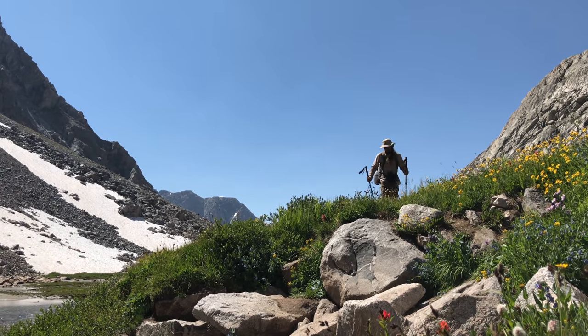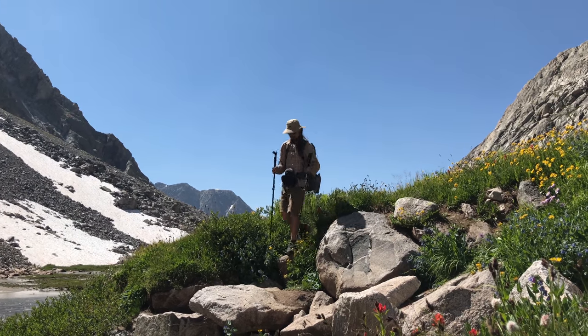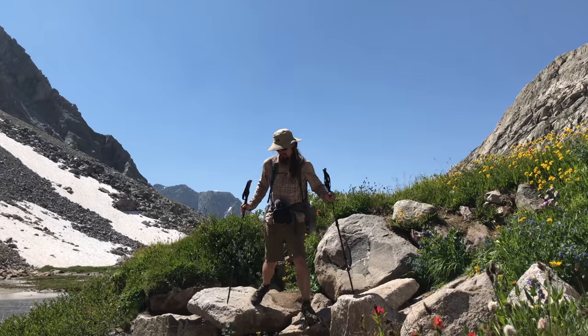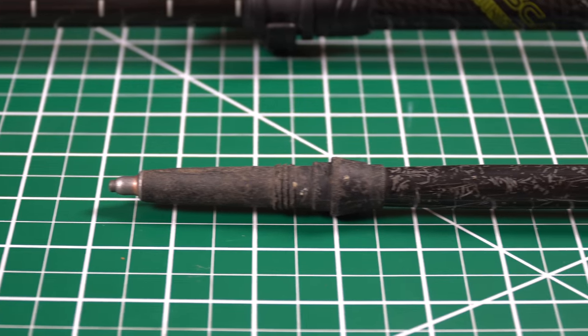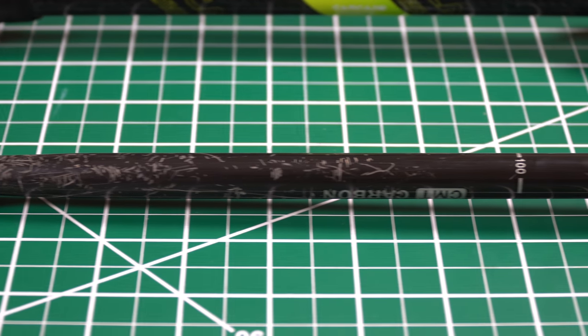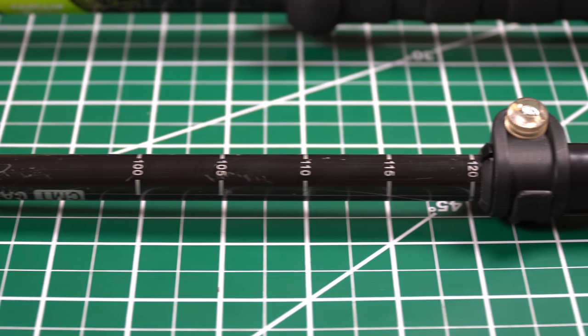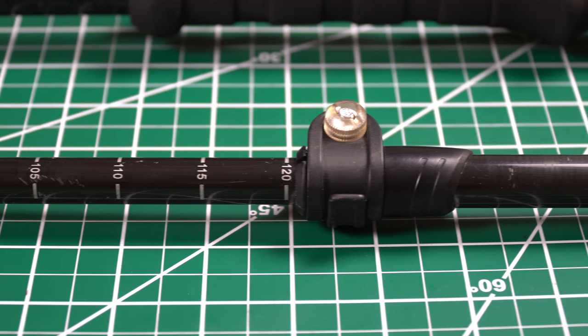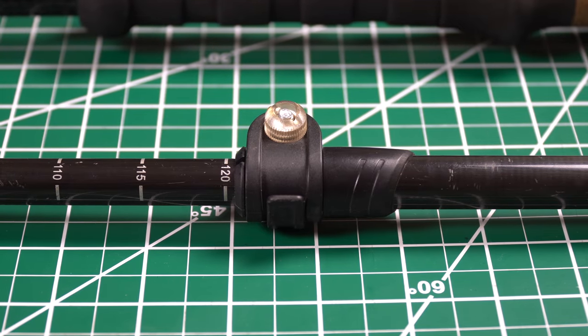That's lighter than any of my aluminum Leki poles that I've had, and at 7.9 ounces per pole, that is more than light enough for me. I know a lot of people, myself included, when they first think of carbon fiber poles, they think of poles snapping. I don't think that's going to be an issue at all for these poles. I know it is for some thinner carbon fiber poles like the Black Diamond poles and some of the Gossamer Gear ones, but these things are beefy and they feel super sturdy.